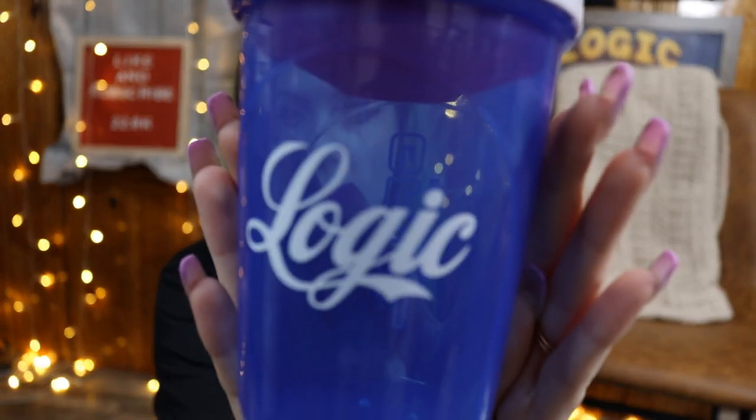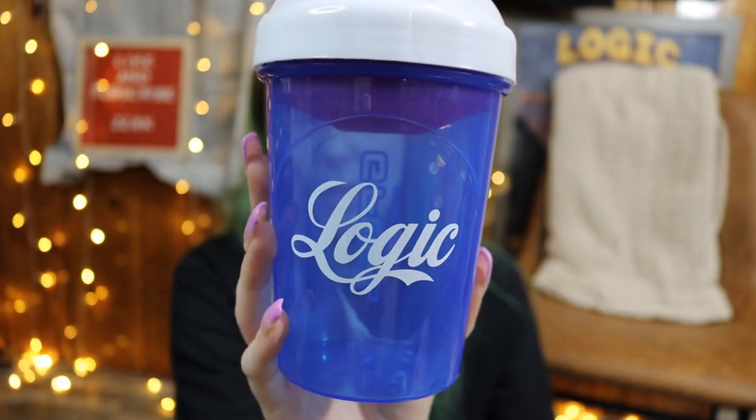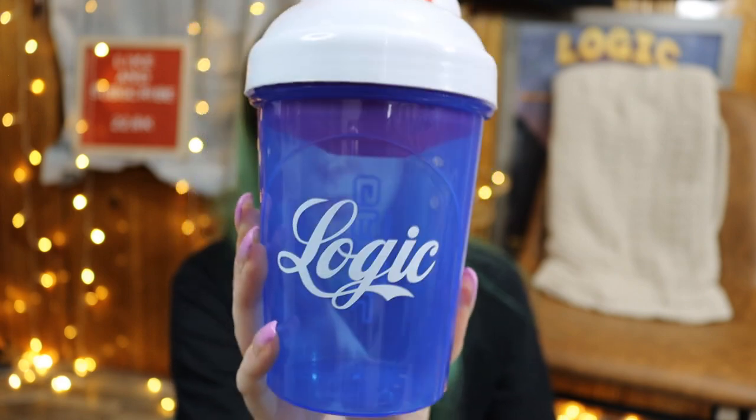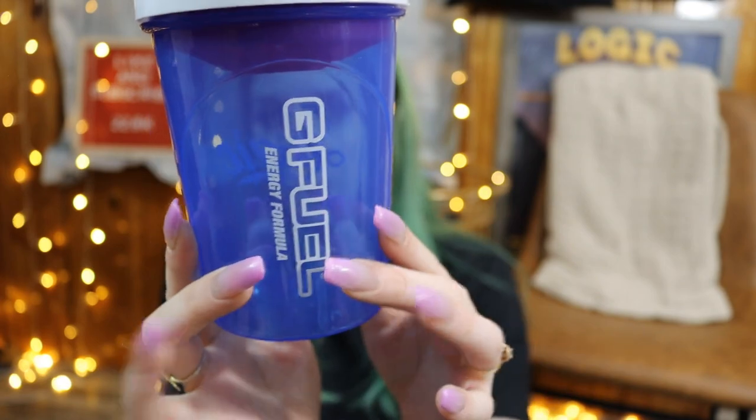I did order two of these — the limit was two. If it was greater than two I would have gotten three and done a giveaway, but since it was only two I was only able to get two. I got two so I could use one, because I don't have a shaker cup, and then one to just have and not use. This is the original shaker cup design. Logic did release some shaker cups before — the original ones are an opaque blue, not see-through, and there were only 301 of those put out. They go for a pretty penny now. These were also limited, and there was a coupon code — I did get $6 off, so these only ended up being $7 a piece instead of $10.